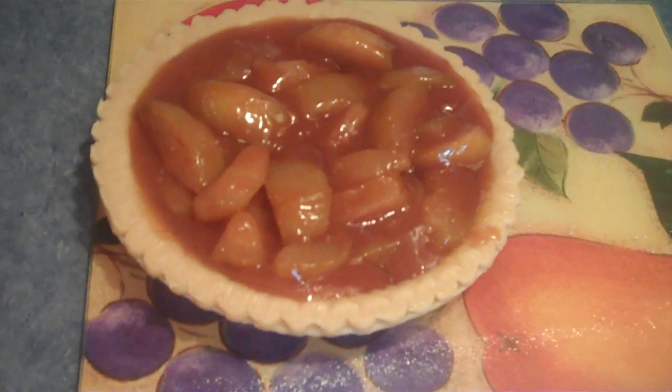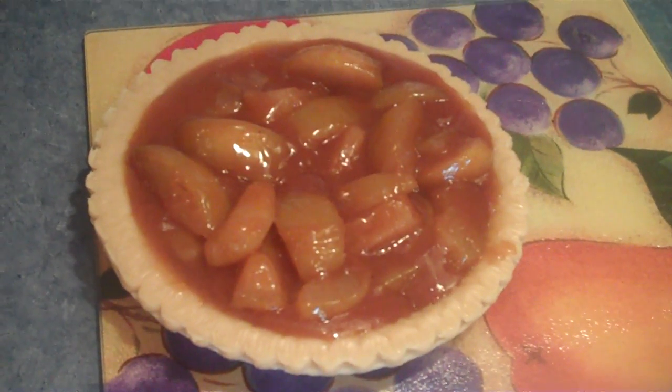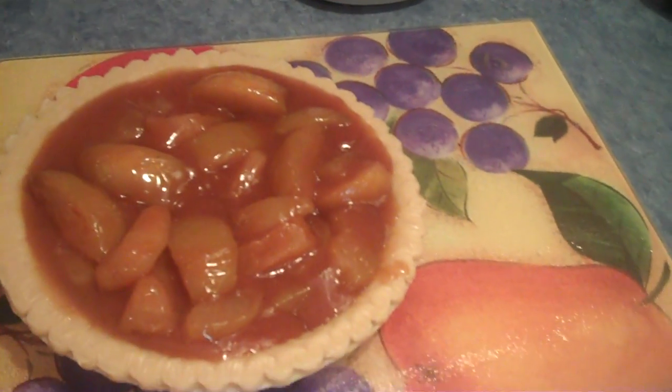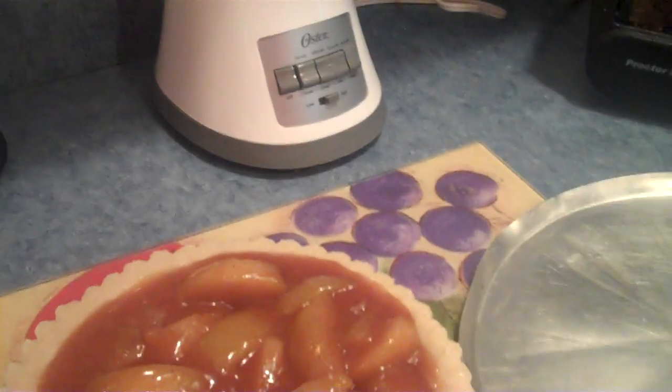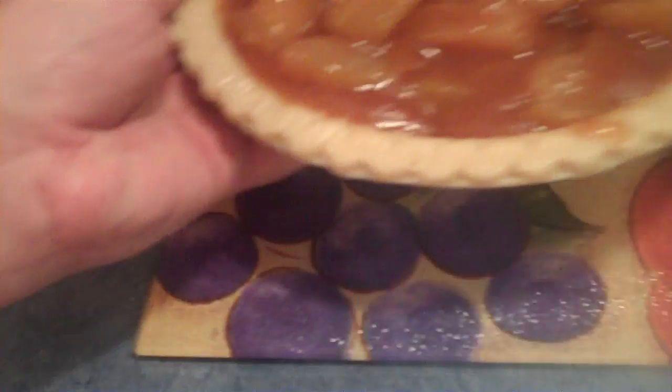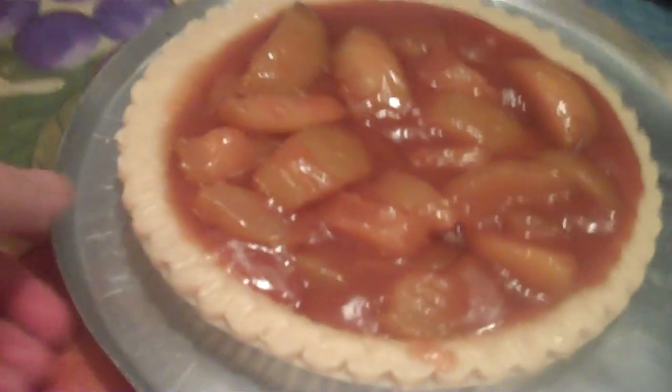What's next, Mother? Place it on the cookie sheet. Okay, the cookie sheet is right here. There's a paper underneath it — I know — but set it on the cookie sheet even though there's metal underneath. Yes.